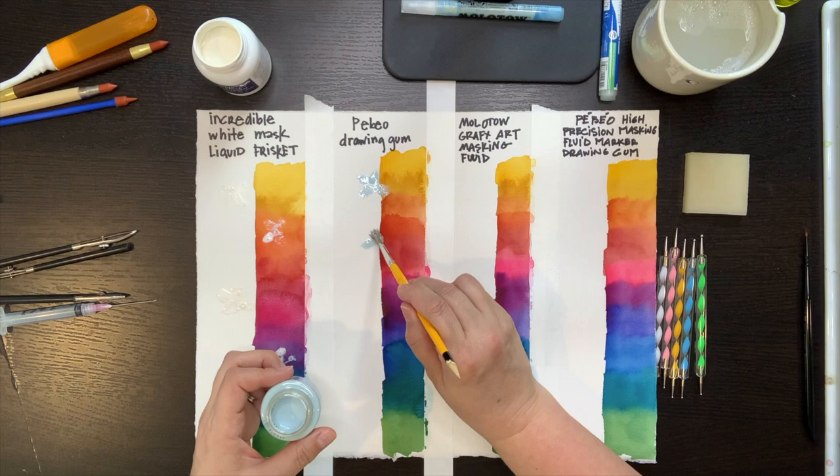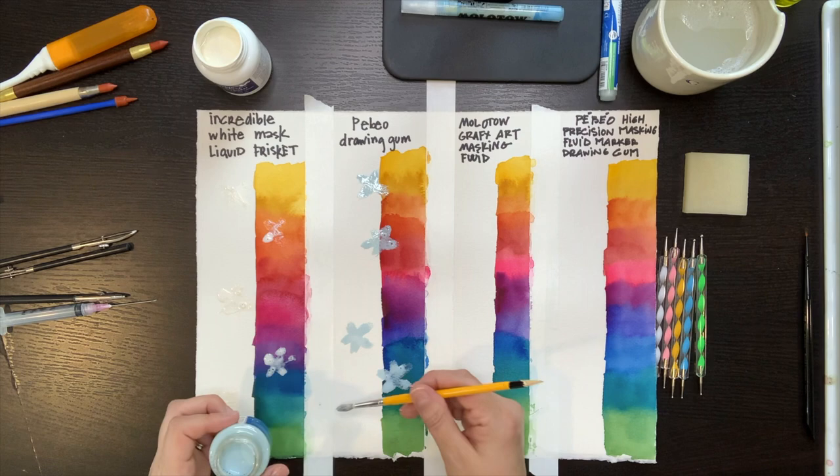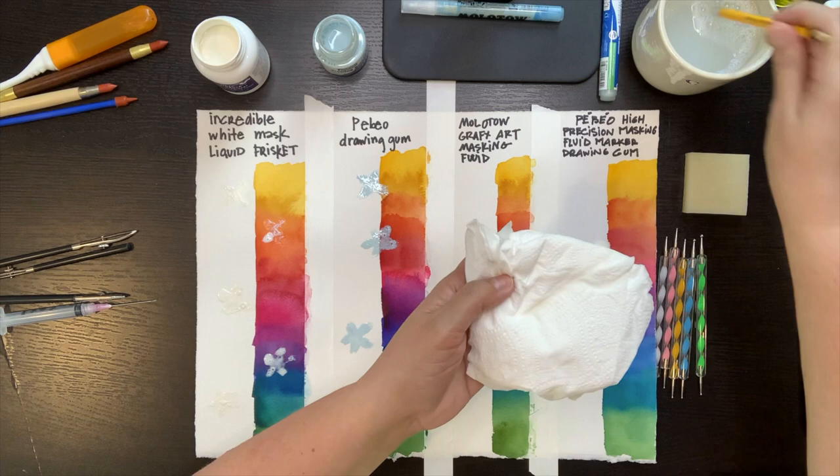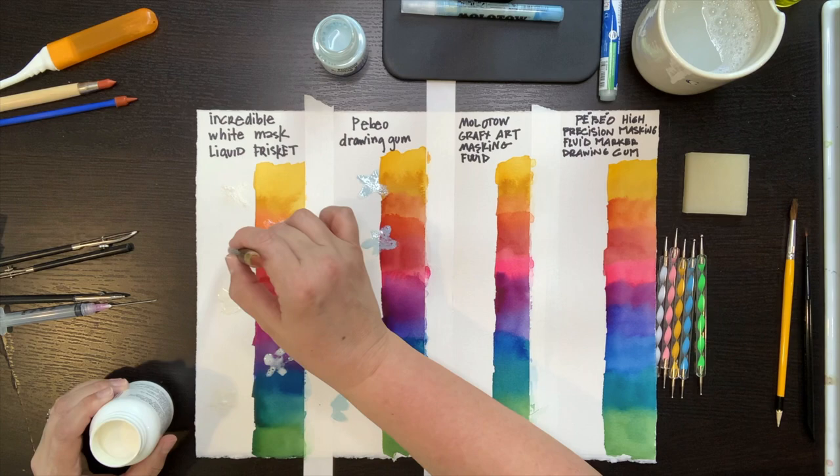Here I'm applying my second masking fluid, hoping to discover if there's a difference between how well they hold up. As you can see, this one has a blue tint. A lot of artists prefer tinted masking fluids because it helps them see more clearly where they've applied masks. Masking fluid also comes in orange and yellow, but I find those colors a little harsh — they tend to throw off my color choices.